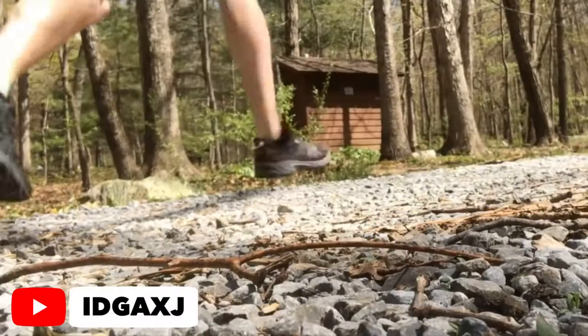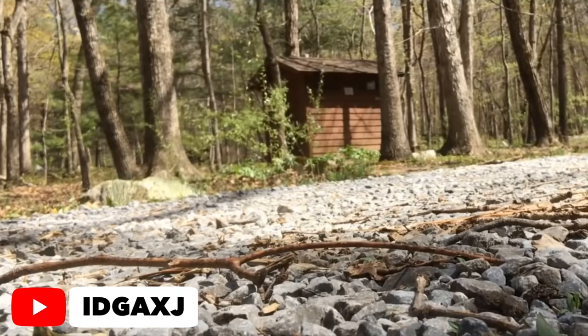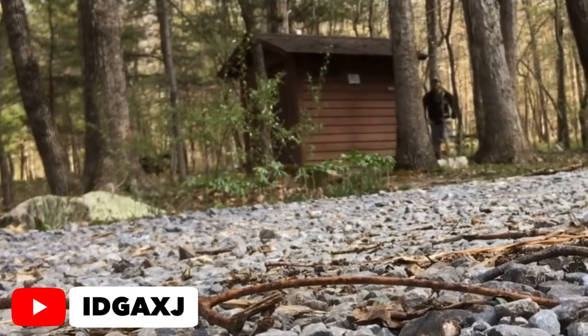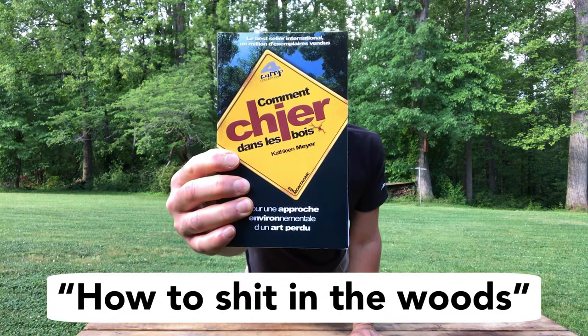So what do you do? Well, if you're lucky and you're in a campground, you can use the facilities there — let's call that option one. Option two: if you're a little less lucky but you've read this book, you know you can just go somewhere out there and take care of business. And then there's option three, which is my option — let me show you what I would do.